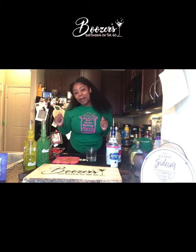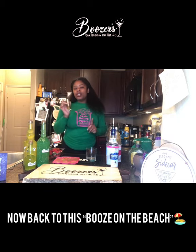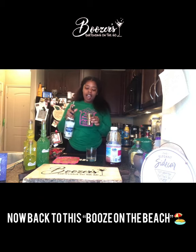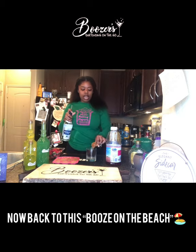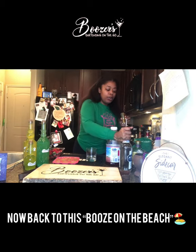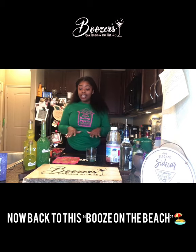So I have my jigger, which you don't have to use — this is used to measure whatever amount of liquor you're going to use. For my technical people, I'm going to use an ounce and a half of Deep Eddies vodka. I like my drinks a little stiff. So there's my one and a half ounces of vodka — I'm gonna change the game with this one y'all.